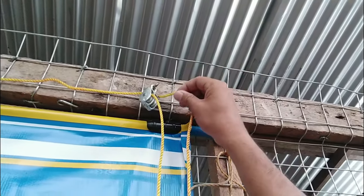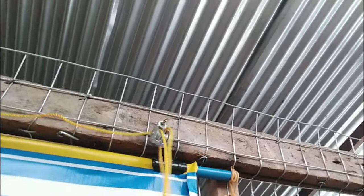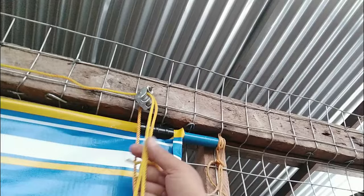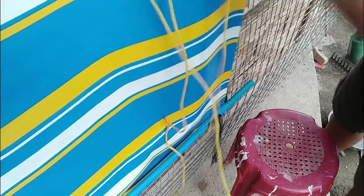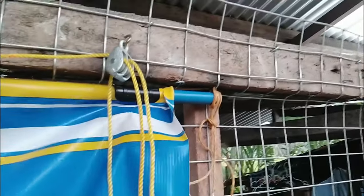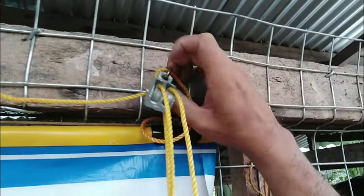Now the other end I will put in reverse — reverse direction of the previous string. The other end is now going down again and this time it will go to the back part. I will insert the other end of the string to the other side of the double lane pulley. This is now the other end of the string and it's going to be locked — I will put it in the eye of this hook and lock it.